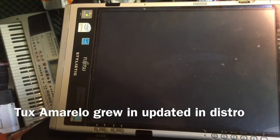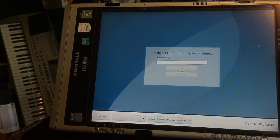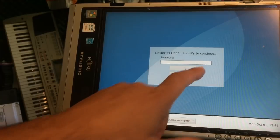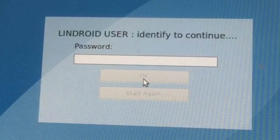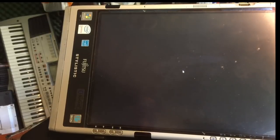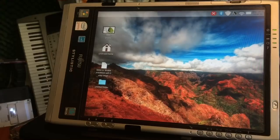This is the login screen — it says 'Lindroid user, identify to continue.' The default password for the system is 'channel48.' My system has a different password because I already installed it. Whenever you install it you'll of course change the password to something else — it's your private system and you'll create your own password during installation. The system is booting up; the look stayed kind of the same but also changed and updated.